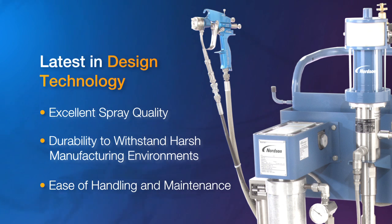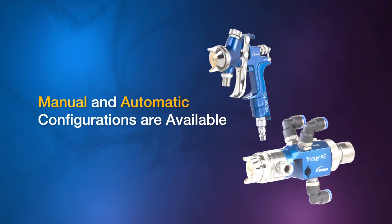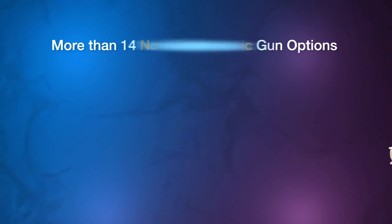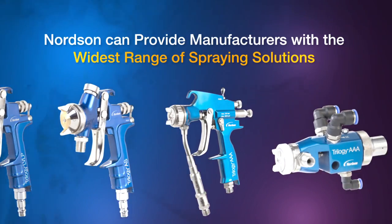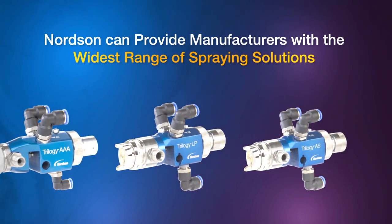Ease of handling and maintenance are also featured. Manual and automatic configurations are available, along with gravity feed and pressure feed versions. With more than 14 non-electrostatic gun options now available, complementing our existing Trilogy electrostatic line, Nordson can provide manufacturers with the widest range of spraying solutions.